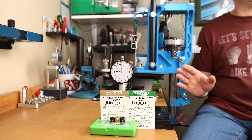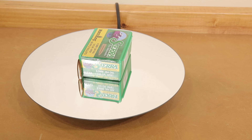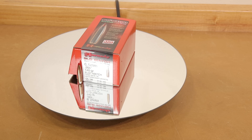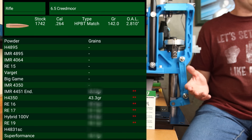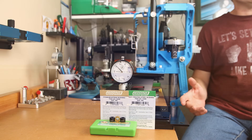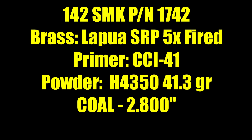For today's test, this is not a load that I have yet tuned to perform in my rifle — it's a load I just started working with and plan to cover in great detail in future videos. This is the 142 grain Sierra Match King with Hodgdon H4350. I've done quite a bit of work with the Hornady 140 grain ELDM, so I simply used that charge weight for today's test: 41.3 grains of H4350. According to Sierra's data, this is well under max and we shouldn't see any pressure signs. For the primer we're using the CCI-41. The brass is annealed Lapua 6.5 Creedmoor small rifle primer brass, fired five times previously. We've done no load tuning, so we're using a cartridge overall length of 2.800 inches across the board.